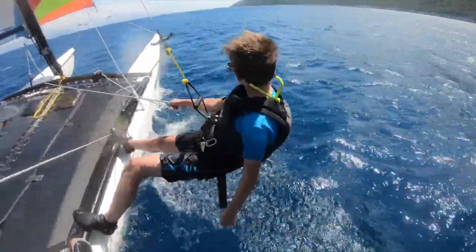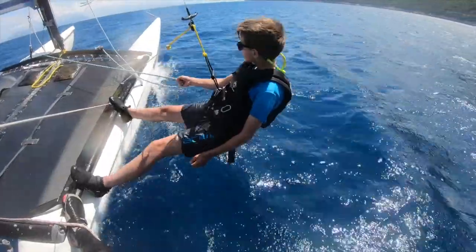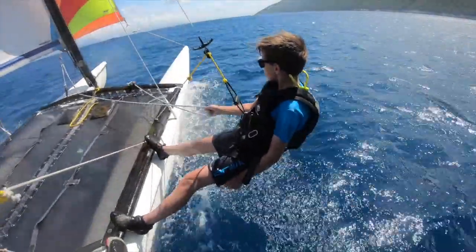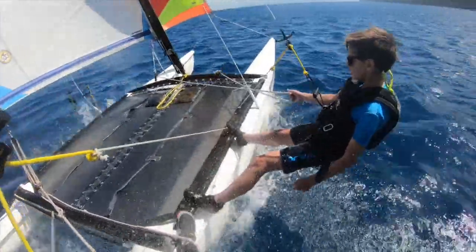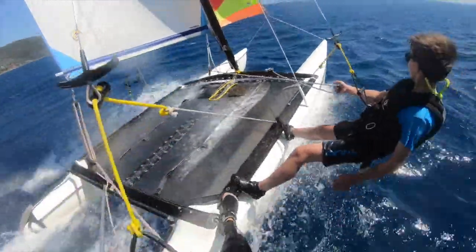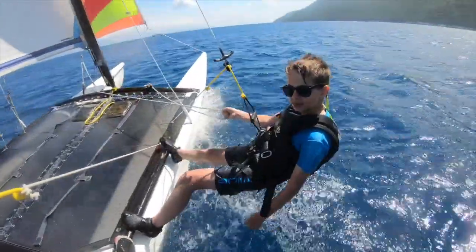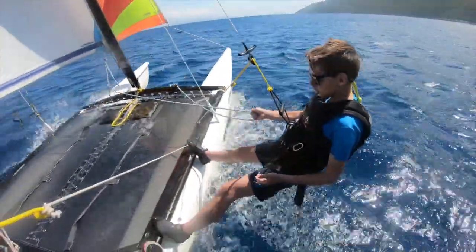Thomas feels that too. Next gust is just coming. Not quite. There's a good one coming — just try to keep the bows out. That picked up there, didn't it? It's very gusty up here. So what we might do in a minute is take it downwind, so we get away from the mountain a bit and get a more consistent wind. We'll just try this next gust out for size.